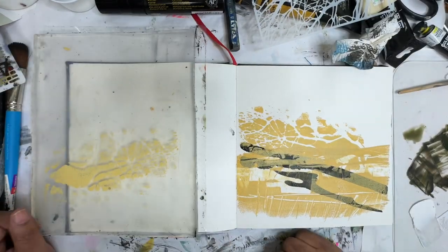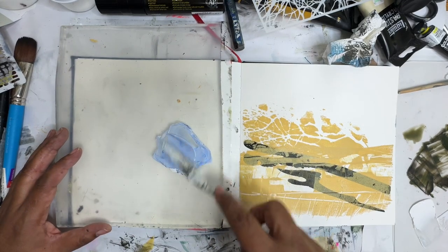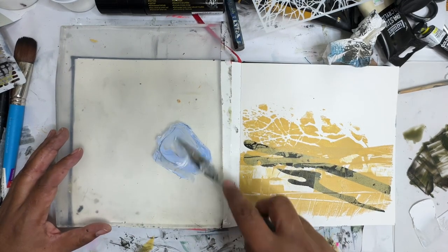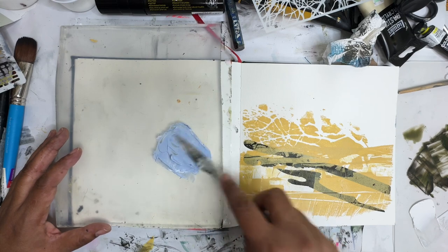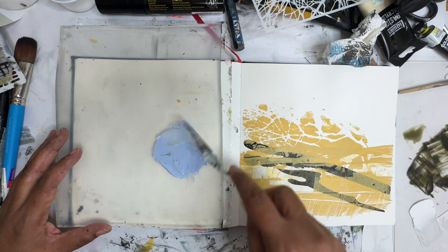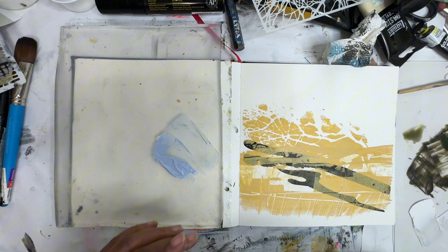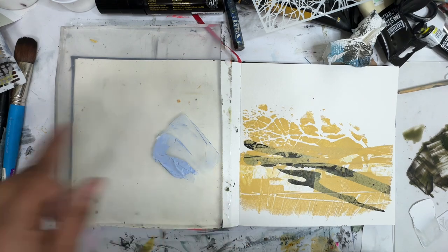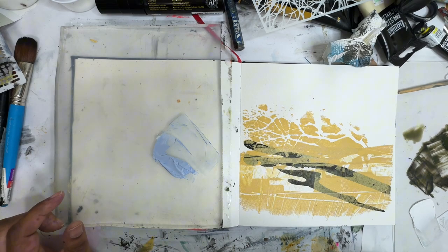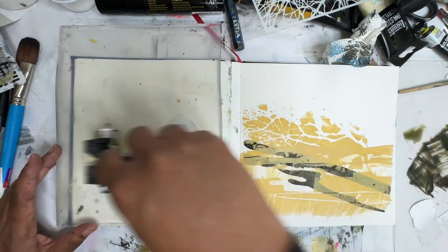Ooh, I like that. So here I'm mixing up a little Payne's Gray, Cobalt Blue, and some white. I think that might be kind of a nice gray-blue color to put through there. I want to roll it out and maybe use a stencil — I think a little bit of stencil through there might be fun.